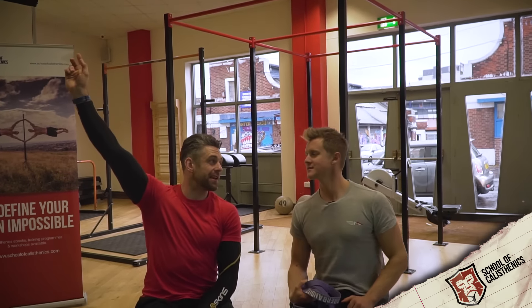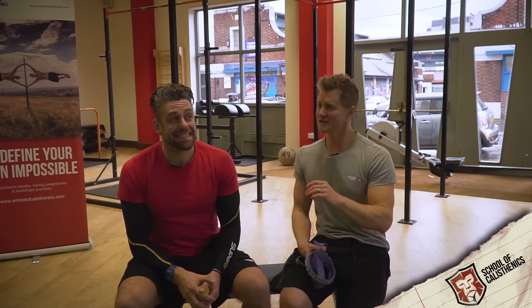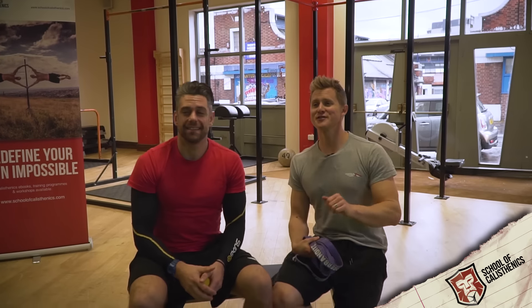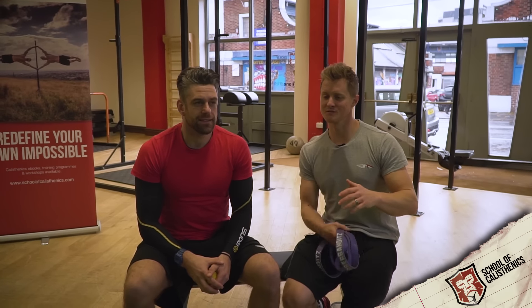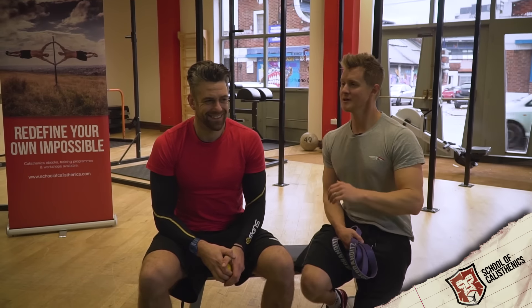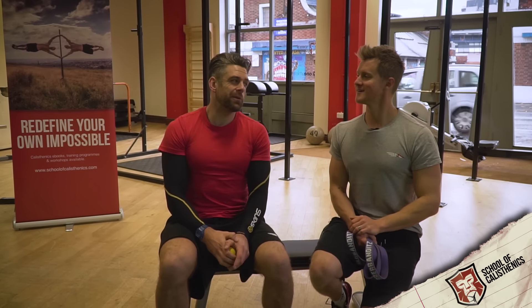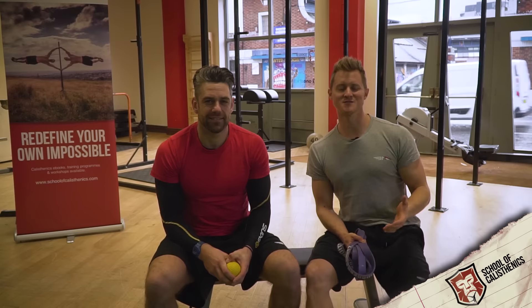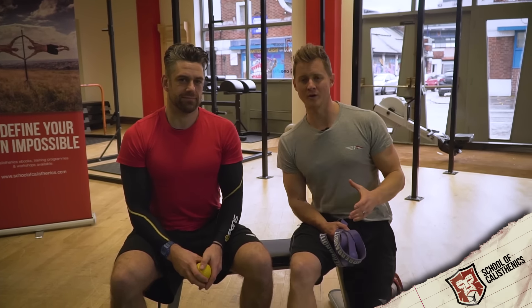I've broken my shoulder blade in two places and just wrecked my AC through playing rugby, Tim. Through calisthenics training, have you suffered any shoulder, elbow or wrist pain? Yes. And do you think that taking a slightly more proactive approach to pain management and rehabilitation — thinking that you're starting something new and therefore placing high levels of stress on your body — taking a preventative strategy would have been advisable? It pains me to say so, yes.